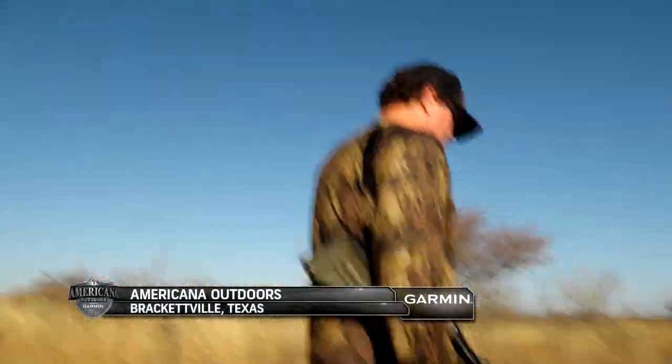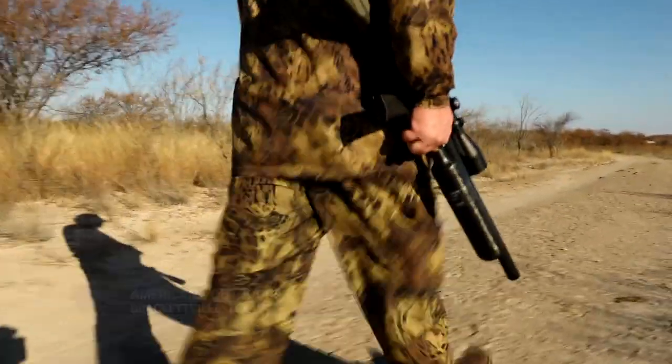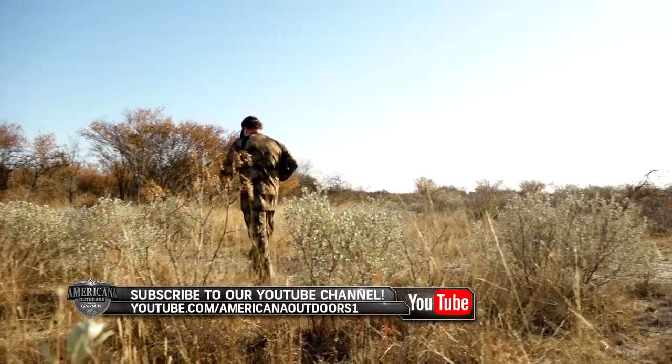Wasting no time to experience the hunting action South Texas has to offer, Iden headed out to the field once he was sighted in.